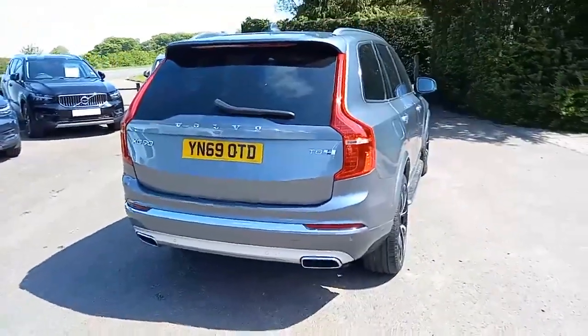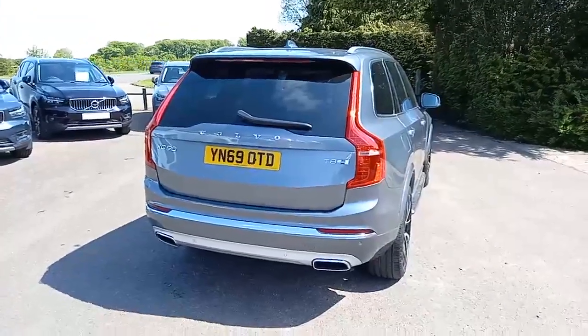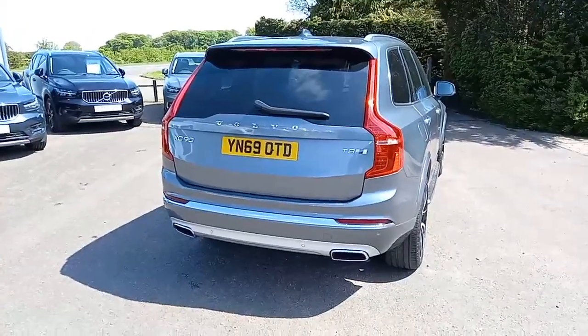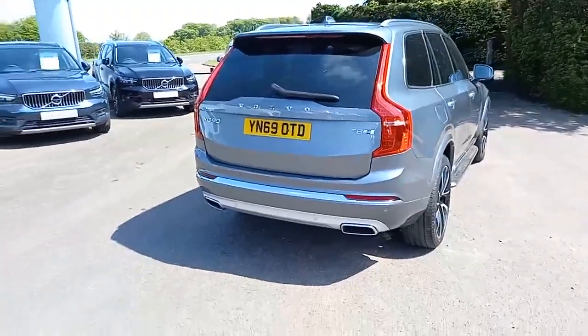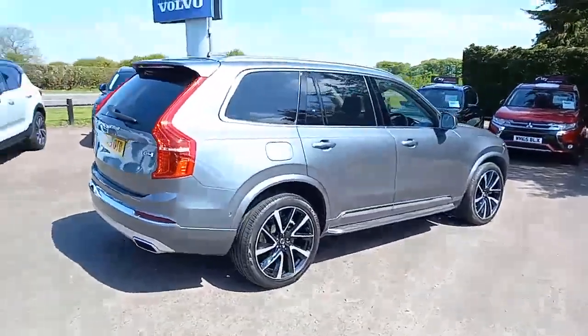It's a T8 engine — what I mean by that is it's a two-litre four-cylinder petrol engine up front with an electric motor and battery, and it has the capability of running either on petrol, electric, or both. So you have the best of all worlds, and it's all-wheel drive, as all of these vehicles are.